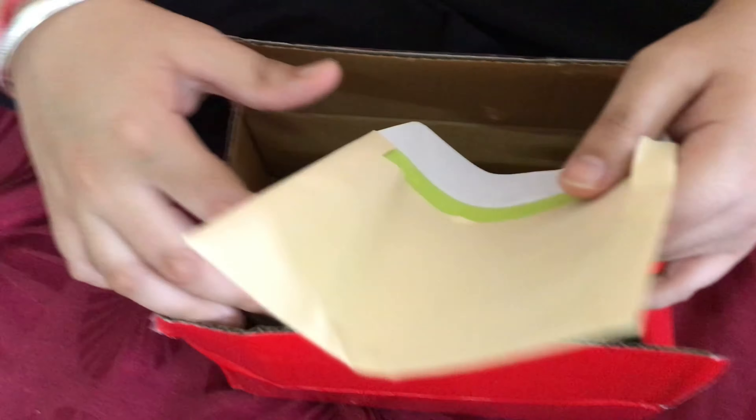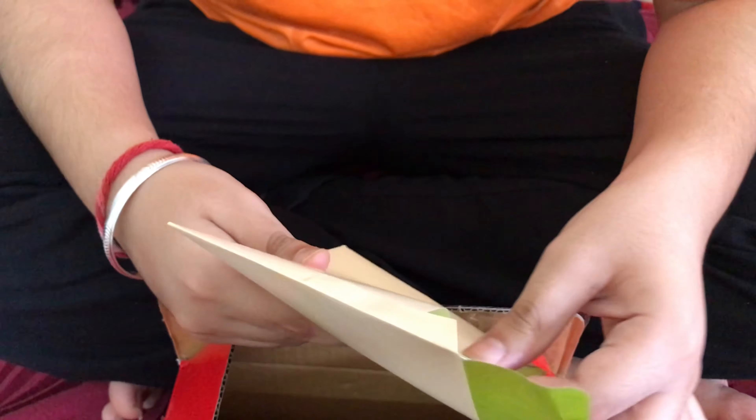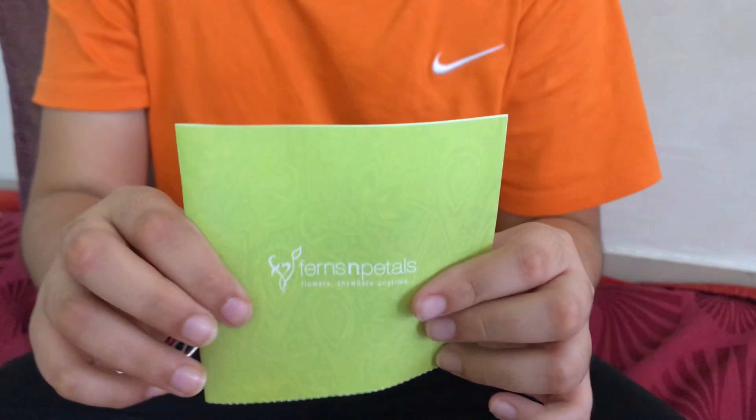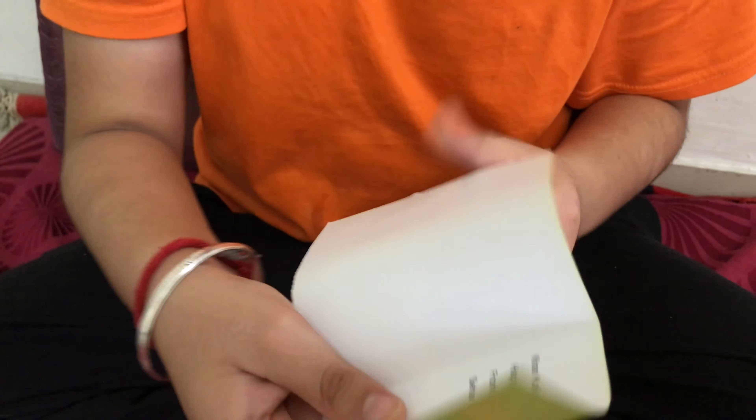Oh, there is also a card — very interesting! This is the card from my cousin sister. It's written: "Happy Raksha Bandhan, Vihan, from Sahar."